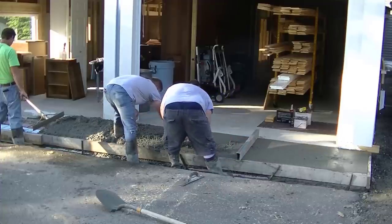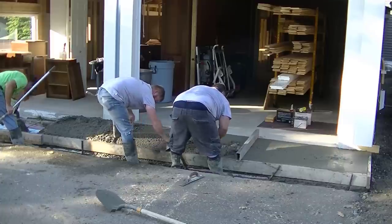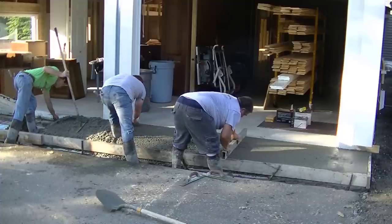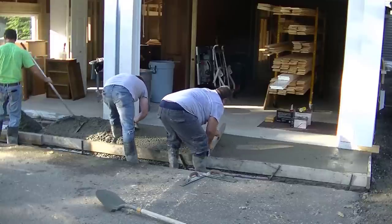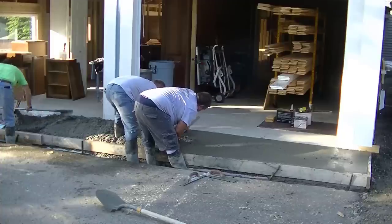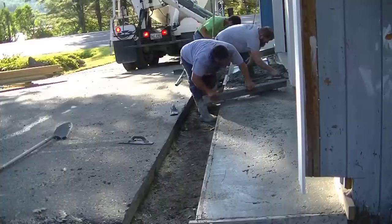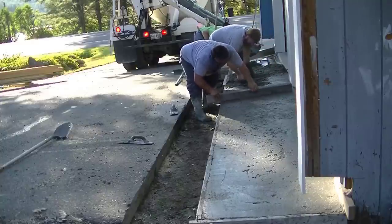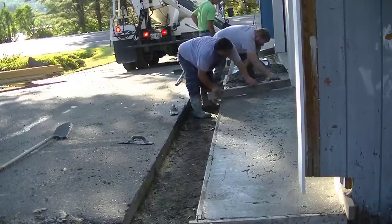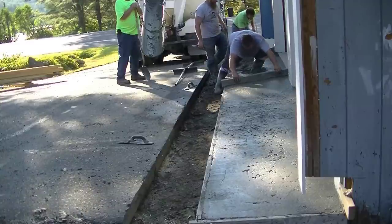We had to keep the concrete pretty stiff so it would hold the angle without us having to keep fighting it from sagging. We're getting most of it just magged in place — you can see Darren there in the middle just magging it in place, getting it really close to where it needs to be, and Eric's coming behind him with the screed making sure it's at the right level. Here's the different angle — you can see how the driveway slopes down toward the road and you can see our form in the back showing how much that slope is.